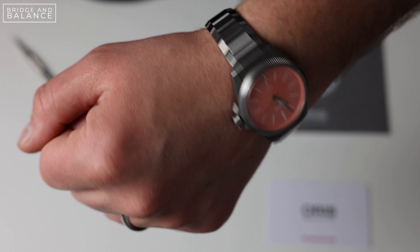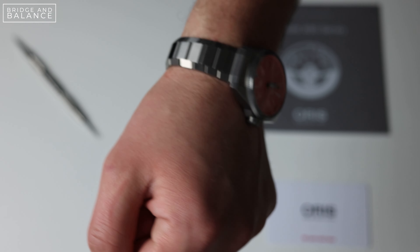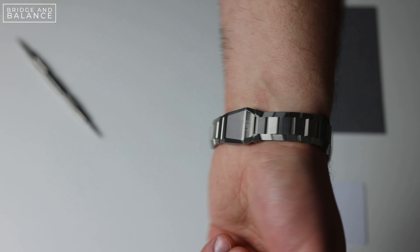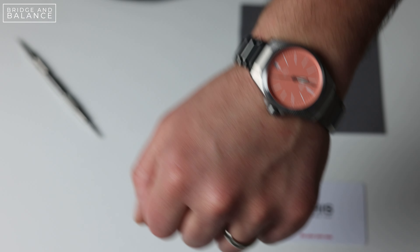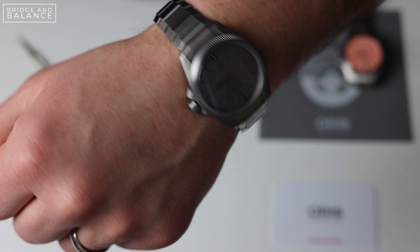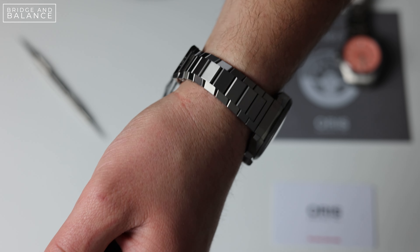This thing is going to run for almost five days once it's fully wound. The case and bracelet of this watch are titanium with a satin and brushed finish. If you're someone who is a big fan of titanium bracelets like I am, this watch is going to tick all those boxes. It is super light on the wrist and feels great to wear, but if you're someone who thinks that titanium is too light, you're probably going to want to look somewhere else for something a little bit more weighty.